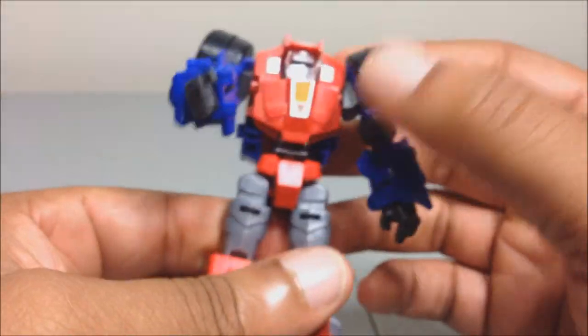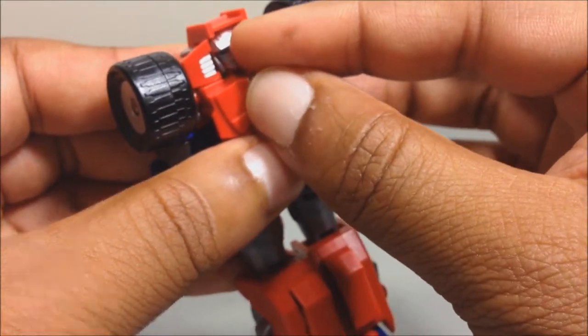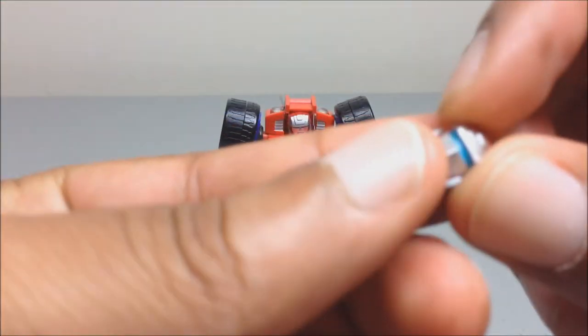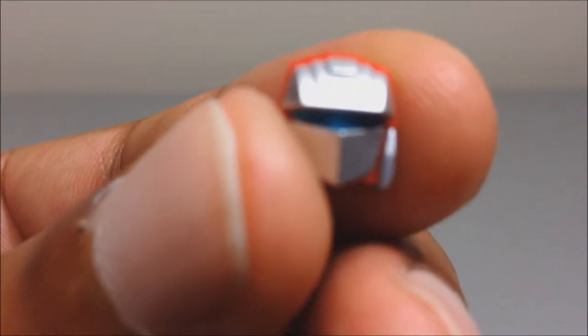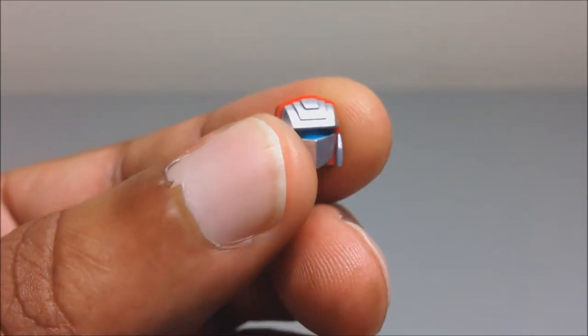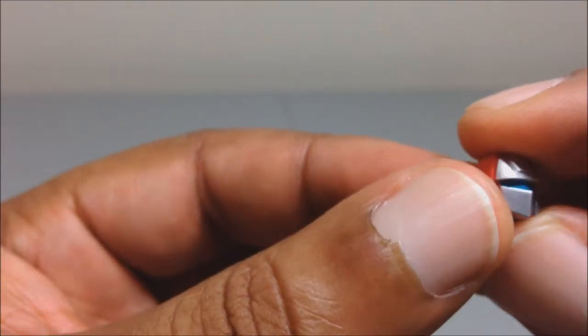The head does turn — you have to get your finger in there to do it. One feature shown on the box is that he can swap faces. Here is his alternate face — it's a homage to the G1 toy face, with a face plate and visor. It looks okay, but it's not my thing. I prefer cartoon accuracy, so I'm keeping the regular face, but you can swap it out if you choose to.